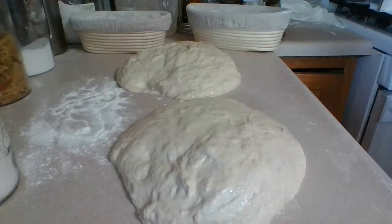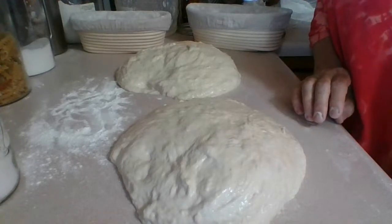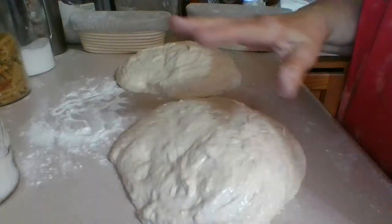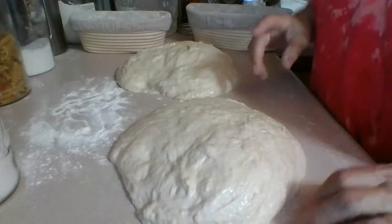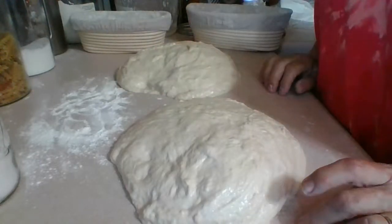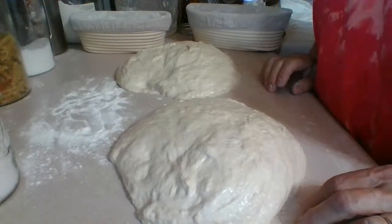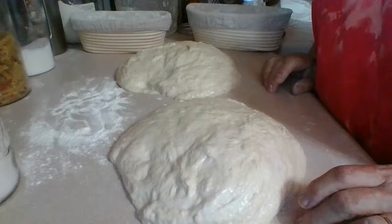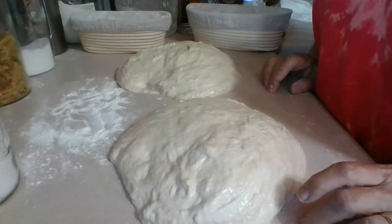About 10 more minutes. The dough should be growing because of the yeast. If you see it getting bigger, bubbling and everything, that's a good sign. If you see it doubling and bubbling, that means your starter is working really well and the yeast has built up nicely.